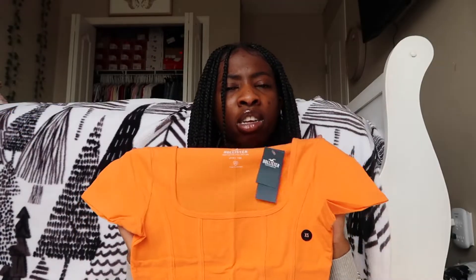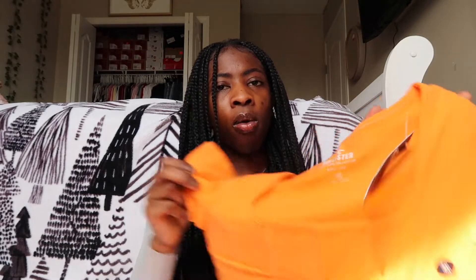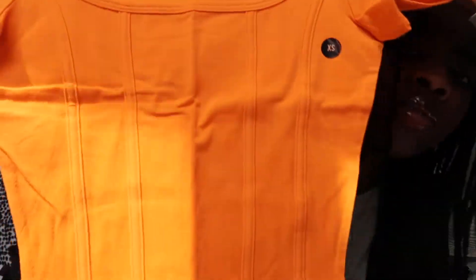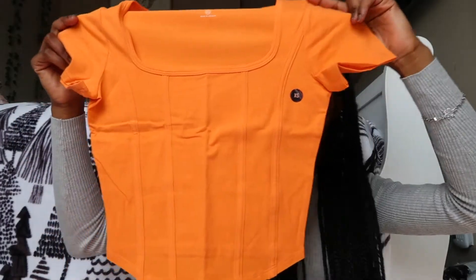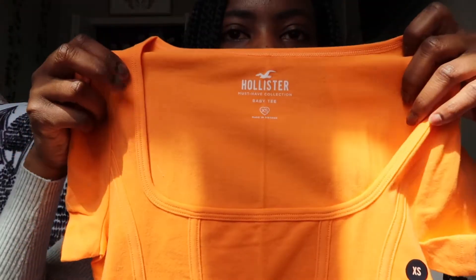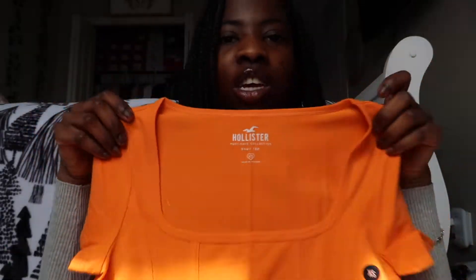And then I got this orange baby tee — it's in an extra small and it's supposed to give off that like corset look on the front. So it has the lines. I don't know if you can see it, but the camera is not doing it justice right now. It has like this really deep cut right here, it's almost in like a square. But because of the color, you can't really tell, but I'll try to make sure that you can see it.